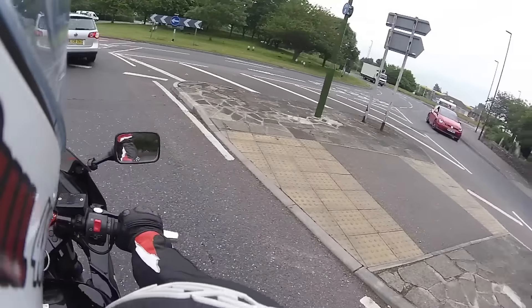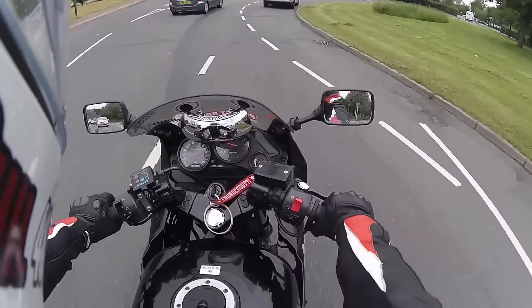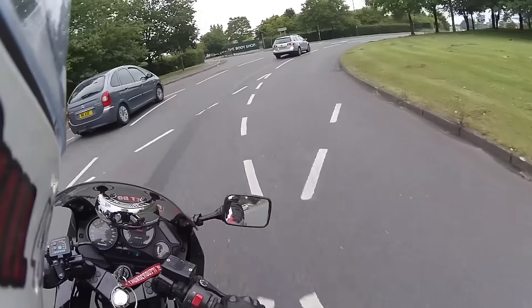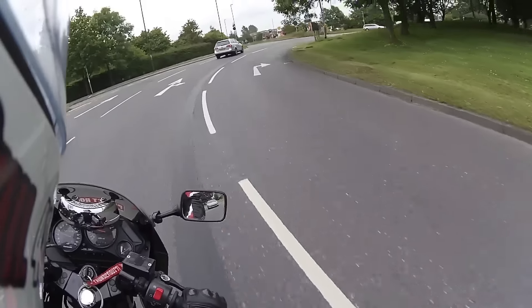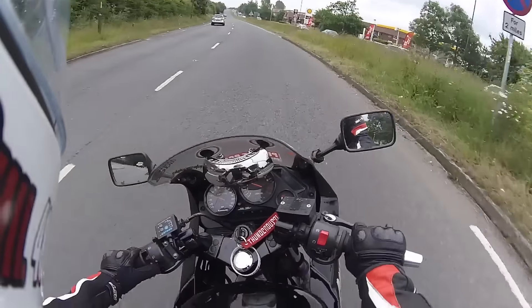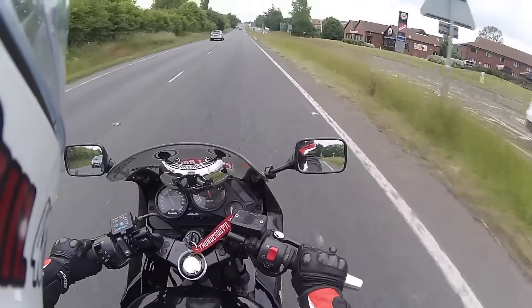It couldn't be because I left the heated grips on — one, because I haven't had the heated grips on, and two, the Oxford has a battery saver mode so it cuts them off anyway if I do leave them on. So it's not that. And there's nothing else that can be left on — everything else is all off the ignition.